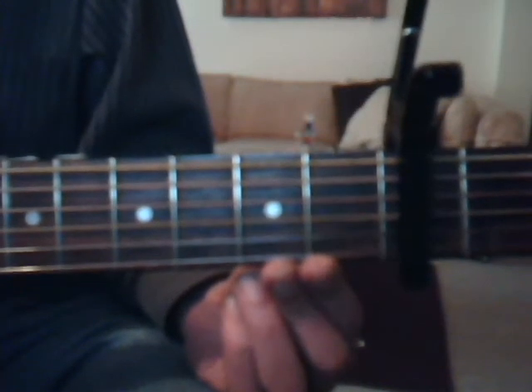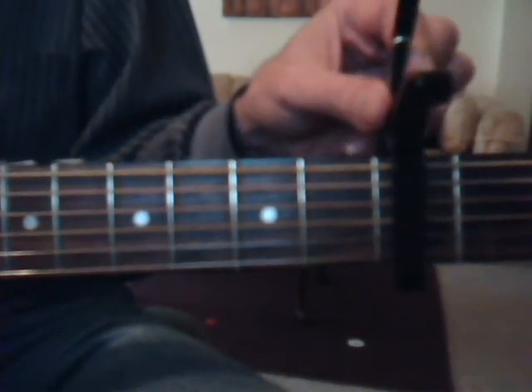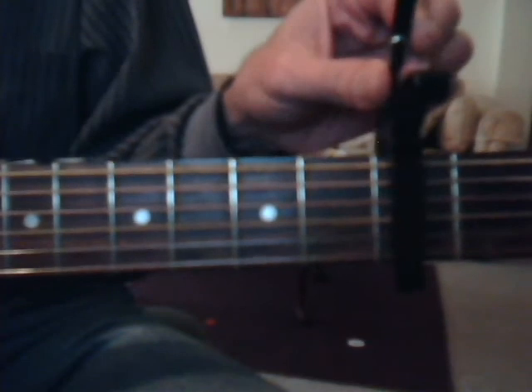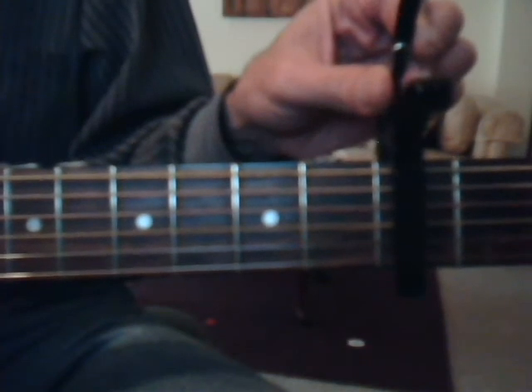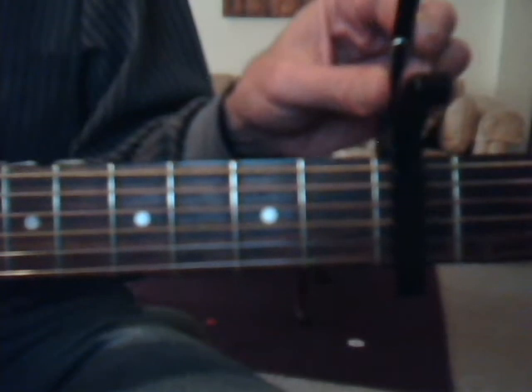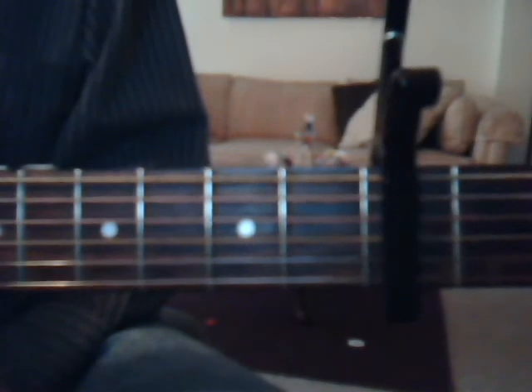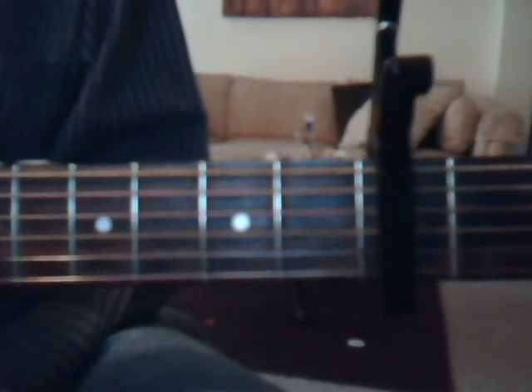So this video we're going to do kind of uniquely. I'm going to do it with a capo on the third fret, and then go over at the end of that part of the lesson what the chords are, and then do it without the capo at all, and at the end of that lesson I will post the chords to playing without a capo. Okay, and I haven't played this song since I posted the video, which was months ago.